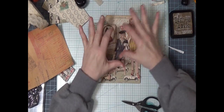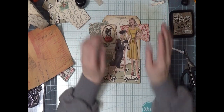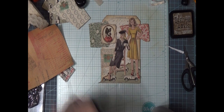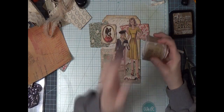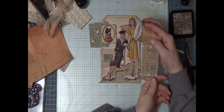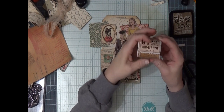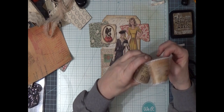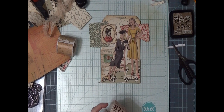Now we're going to do our stamping on the shorthand paper. And I've got to do the washi tape. I have a few choices of washi tape — I have this ticket washi tape. Kind of like this one but I'm going to do one. So let's see, I have some others.